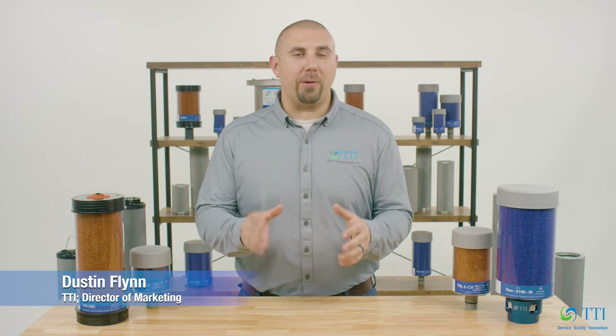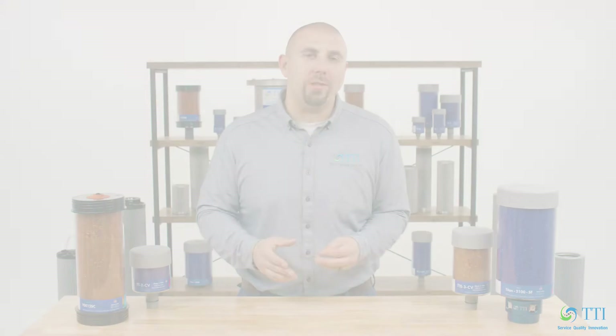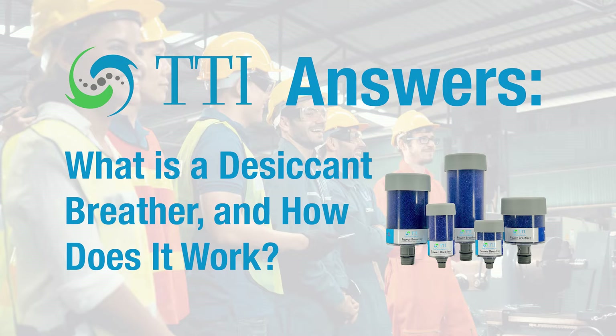Hello, I'm Dustin, Director of Marketing at TTI. In this video, we will be answering the questions: what is a desiccant breather and how does it work?